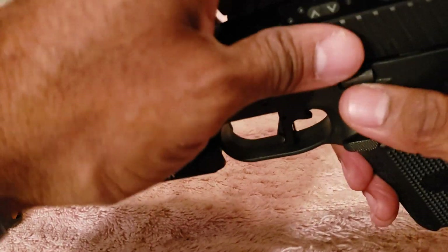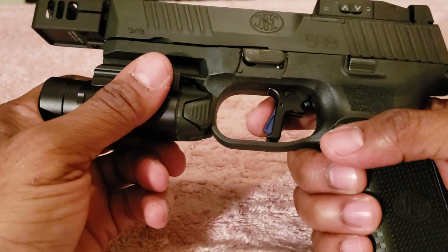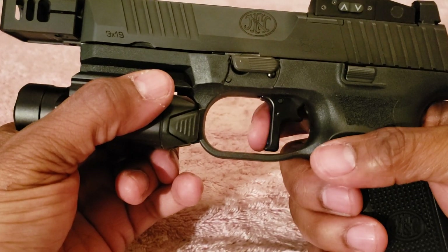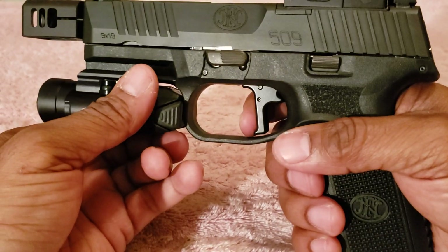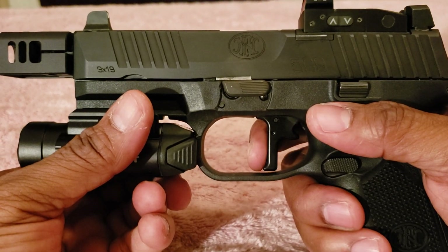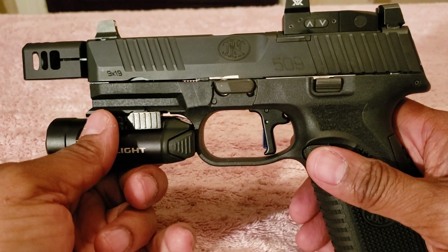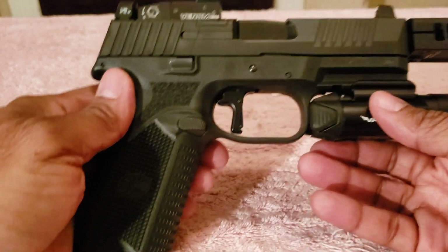Let me show — the chamber is clear and it's empty. Since I racked it, this gives you a little bit of take-up right here — you pull and that's it. There's a click as it comes back. I've been shooting this firearm at the range and I really love this trigger. It is a great complement to the 509 Tactical.